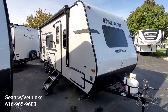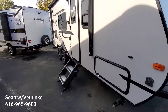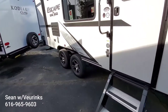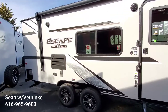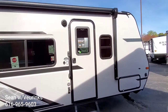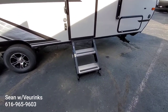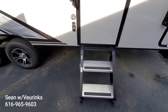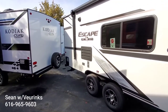The exterior is going to feature fiberglass sidewalls with aluminum framing, which is really nice. This is a tandem axle — about the heaviest you'd want to go with your 4Runner — but it does give you a tandem axle for nice stability while towing. We've got the power awning with LED lights and the upgraded aluminum bleacher-style steps that go all the way to the ground, so they're incredibly solid.